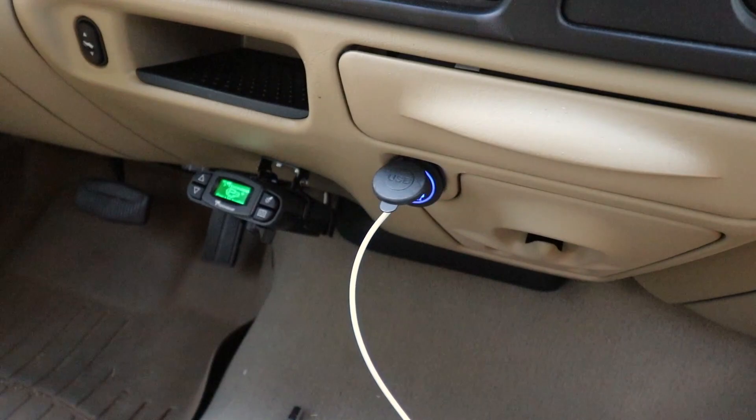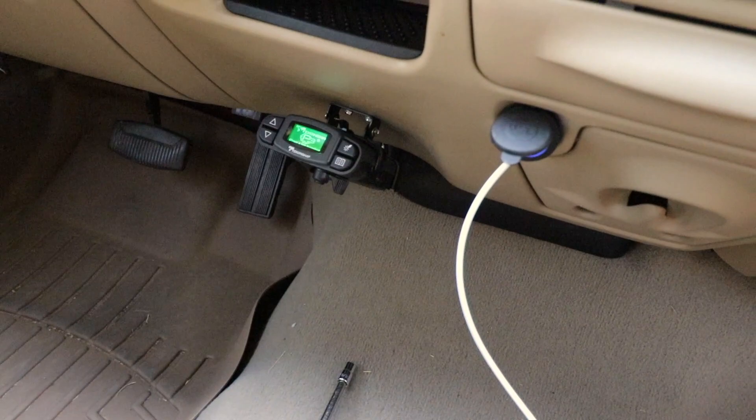All right, I got everything buttoned up, wired off, taped off, everything's safe. Plugged in my phone and it's charging. Everything's working great, guys.